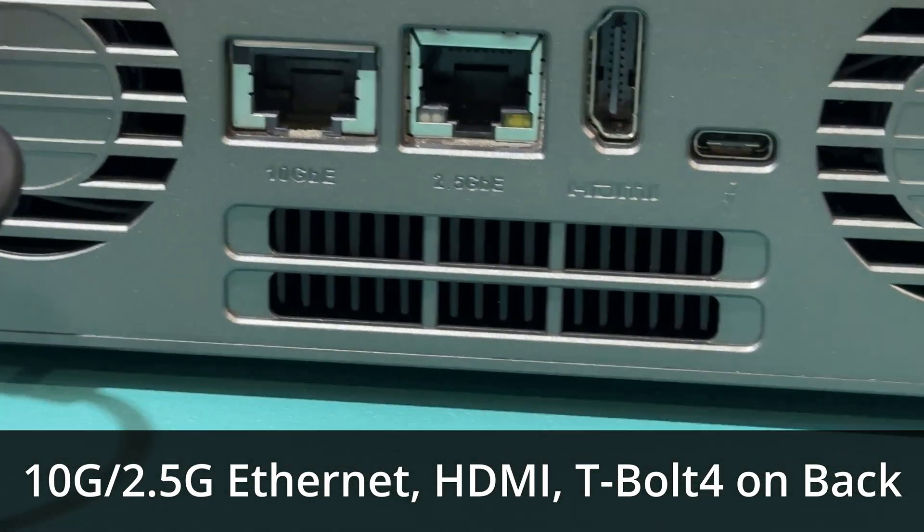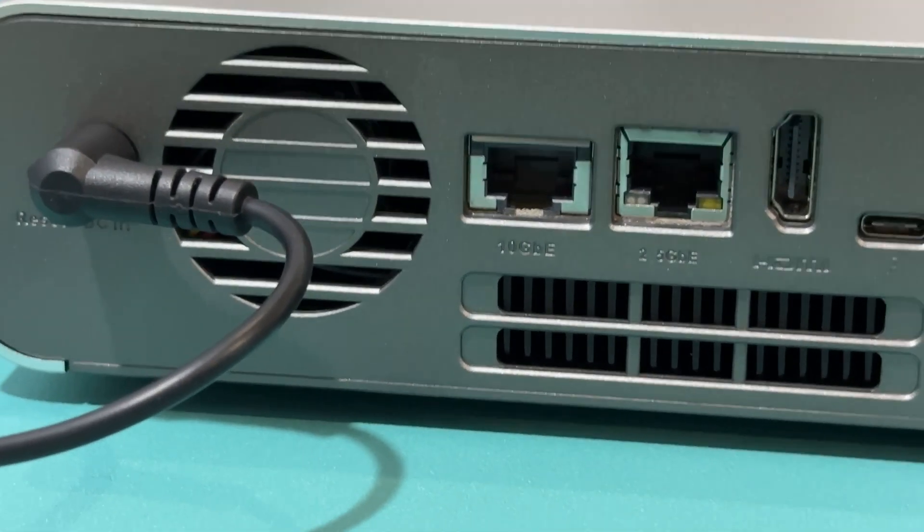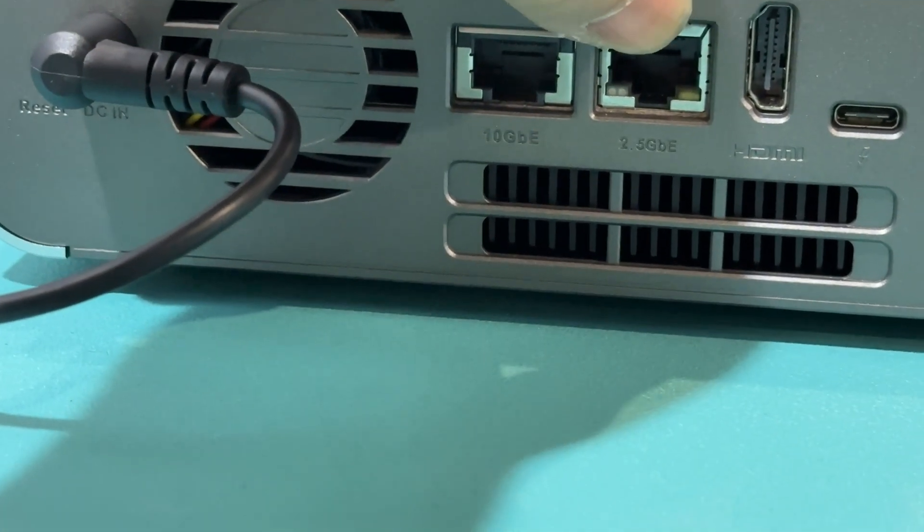Okay, we're looking at the I/O on the back. HDMI, Thunderbolt 4 looks like right here. So you've got 10 gig and 2.5 gig ethernet.